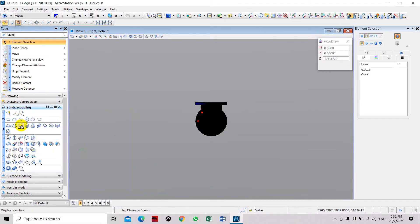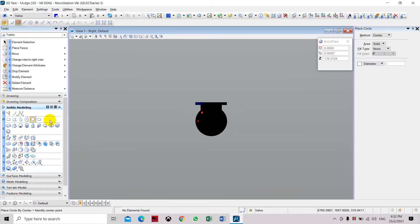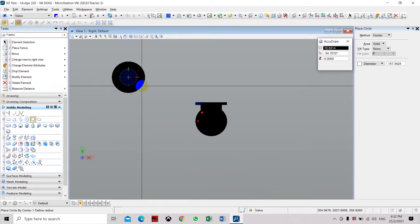Now we are going to create the flange. We'll use it to place the circle. Let's say the diameter of the pipe will be around 50 — sorry, the radius is 50.